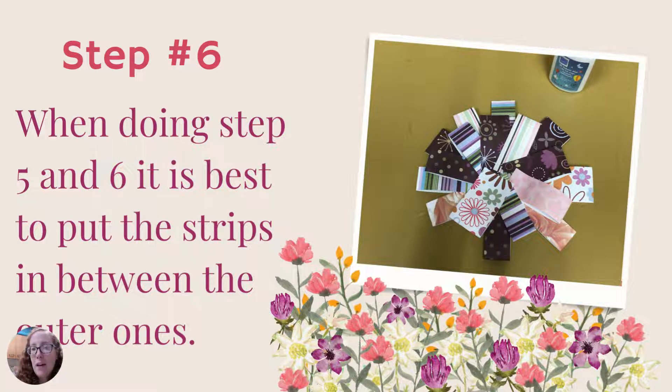With the remaining folded strips, glue them inside — a little closer toward the center — and do the exact same thing as before. My recommendation is to glue them in between the other folded pieces you've already glued down to create that petal look. You glue them around and then glue down the fold. When doing steps five and six, placing strips between the outer ones helps them overlap nicely so you can see all the different colors.